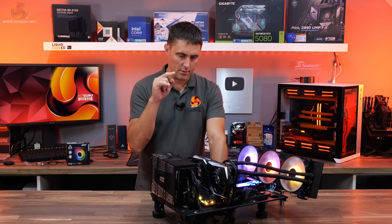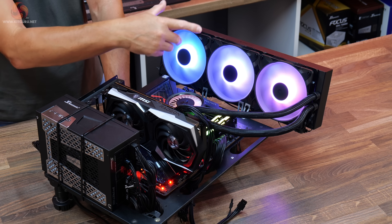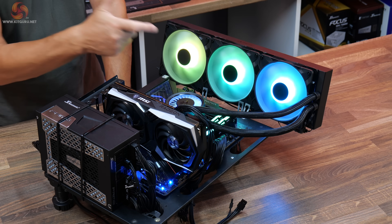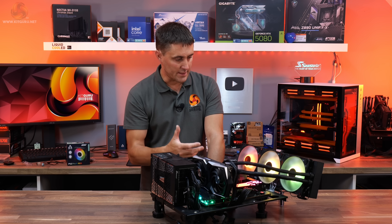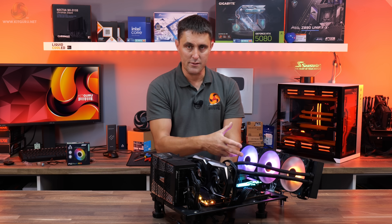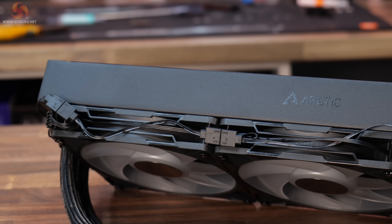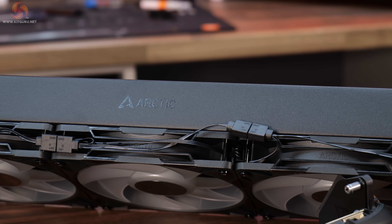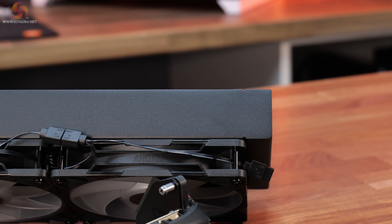That's the cooler installed in our AMD test system — it's a really easy cooler to install. Having the fans pre-installed to the radiator out of the box is a time saver, and with everything daisy-chained and pre-connected, it saves more time. It's probably not the prettiest with the cables daisy-chained compared to some coolers, but it does save time on installation — and you've got to remember this is a budget cooler, so we don't expect all premium features.